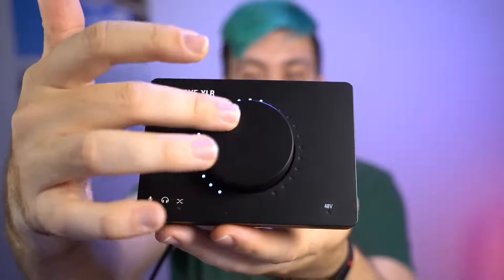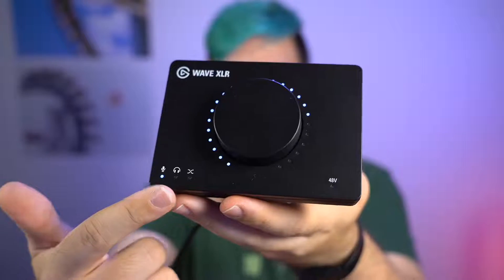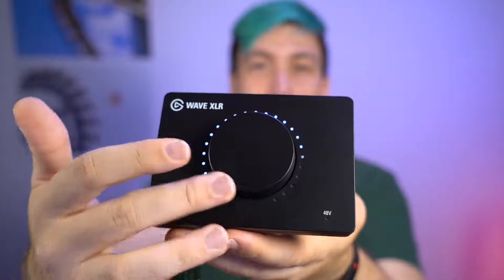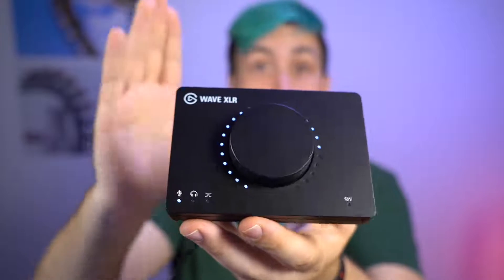So let's go back to the Elgato Wave XLR and its hardware. In the middle we have a big dial which is used to control the volume, with a beautiful light indicator. Right now it's in input mode, meaning we are controlling the input gain of our microphone. This little audio interface features a 75 decibel amplifier, which should be enough to even drive very quiet dynamic microphones. With the new Wave XLR that should not be the case anymore, and I'll be testing it in upcoming live streams.